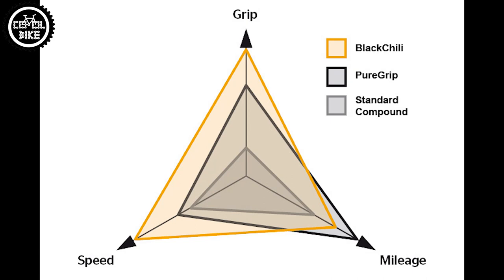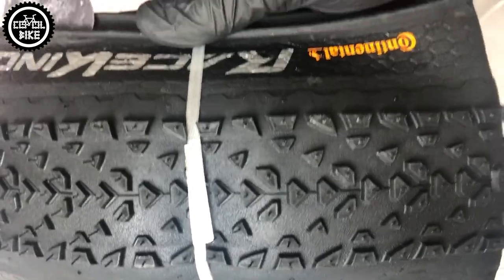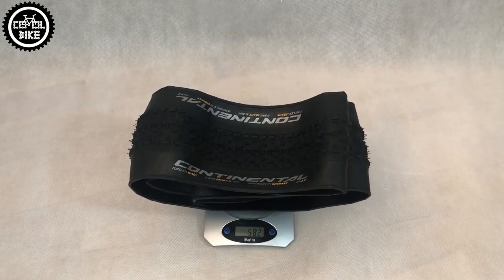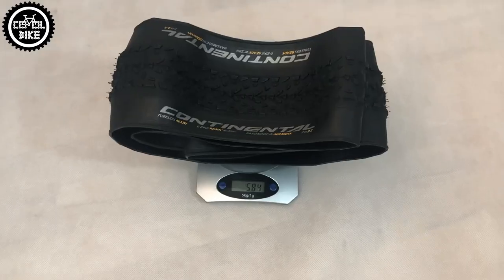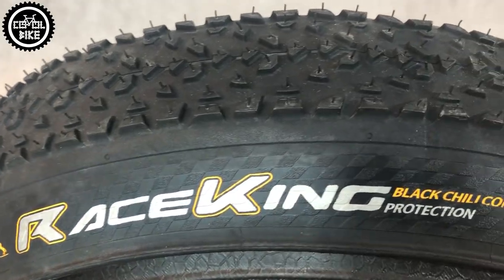I'll start with the most expensive Protection version. It's made from the best rubber type: Black Chili. Continental describes their special rubber as one that beats others with speed and traction, giving way only to pure grip in mileage. These tires are very light — for example, 29 by 2.2 weighs just 584 grams, but I also had ones over 600.